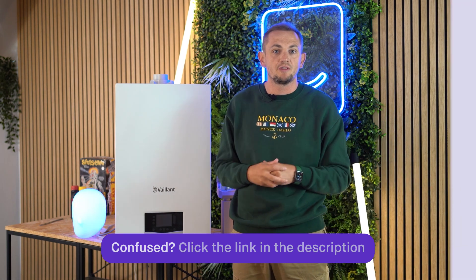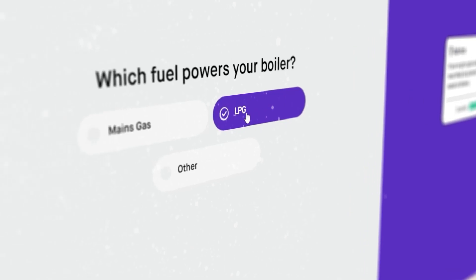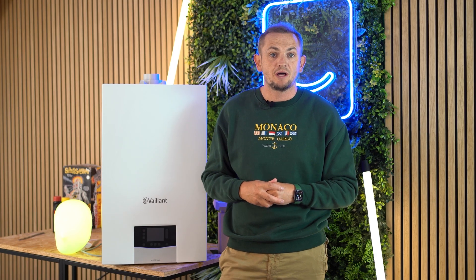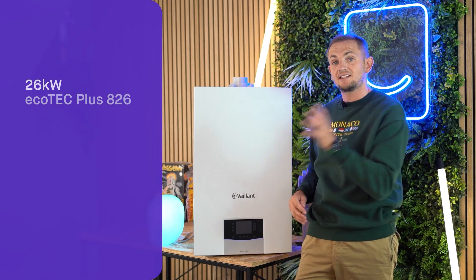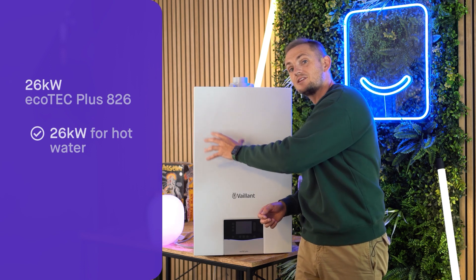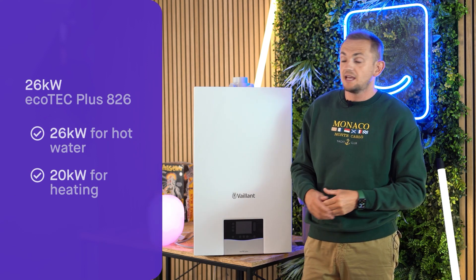How do you specify the right one for your home? You can use the Heatable quoting tool and our systems will do that for you. If you want to specify it yourself: the 26 kilowatt model gives 26 kilowatts of hot water output — about 10 litres a minute — and 20 kilowatts for heating, which is enough to power about 12 or 13 radiators.